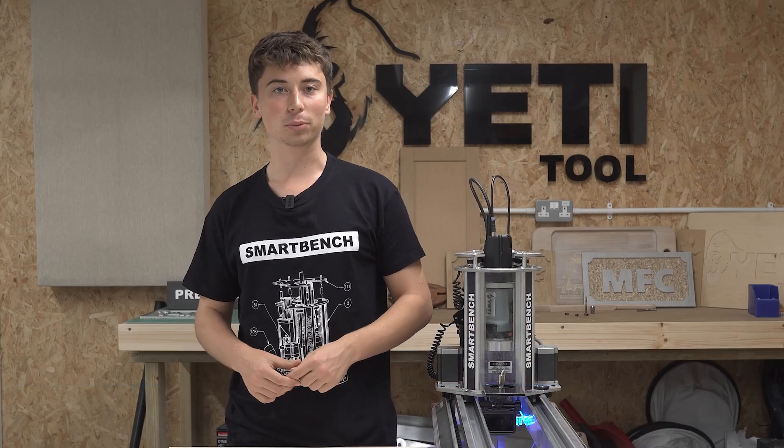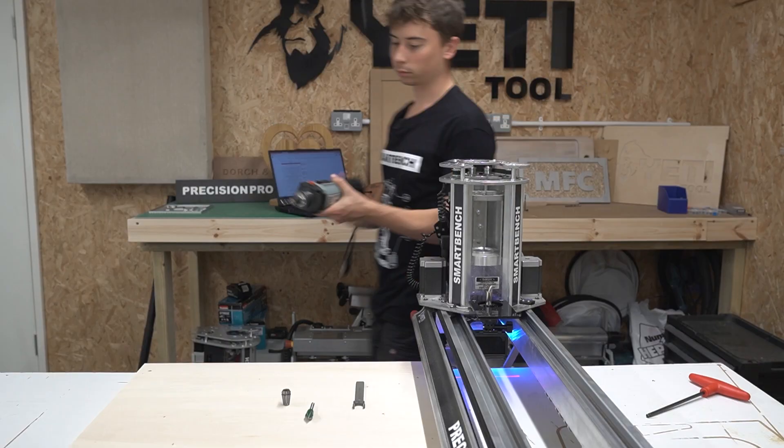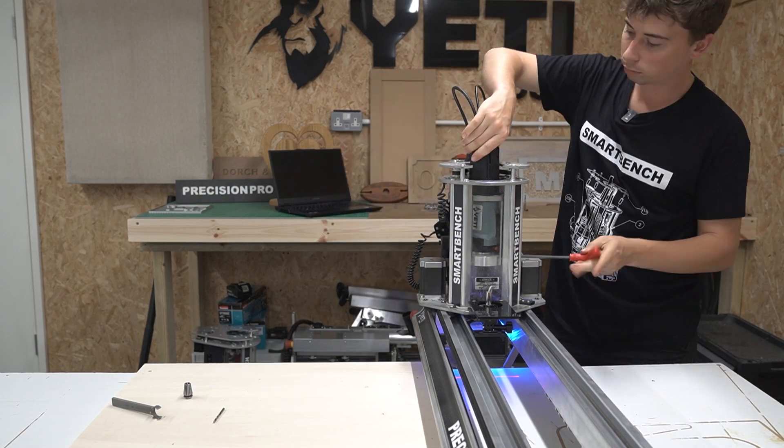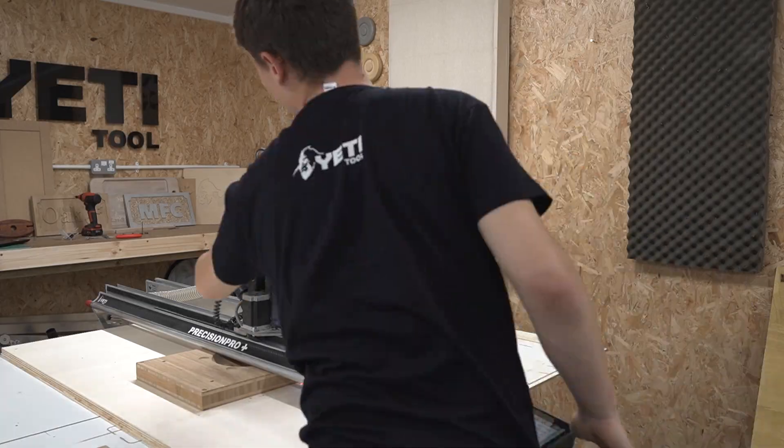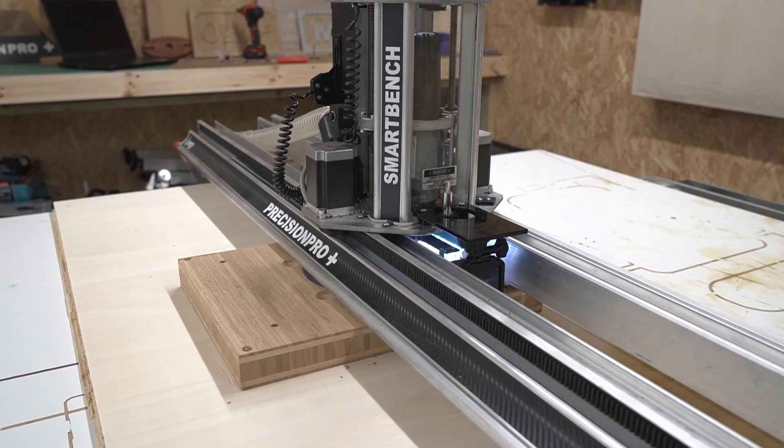Before we get started on the bottom side we need to do the last and quickest cut of the top side, which is the engraving toolpath of the mouth, for which we'll be using a 60 degree V-bit. So we can do a quick cutter change and reset our datums and then get going on the last toolpath.